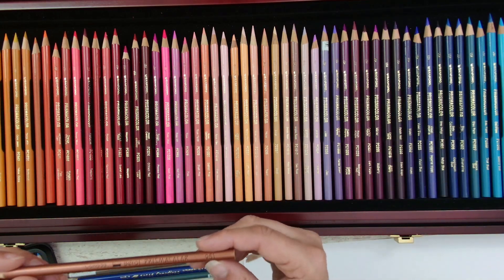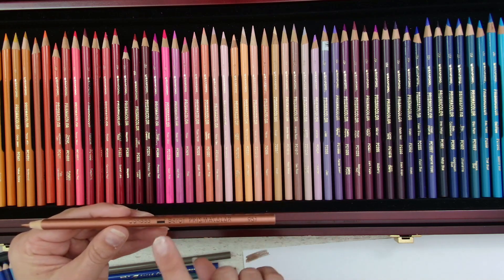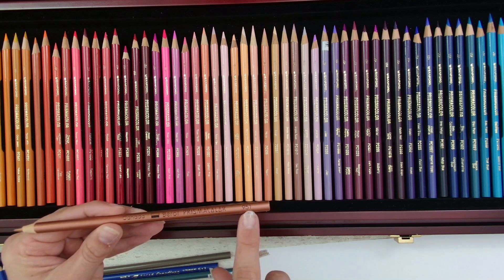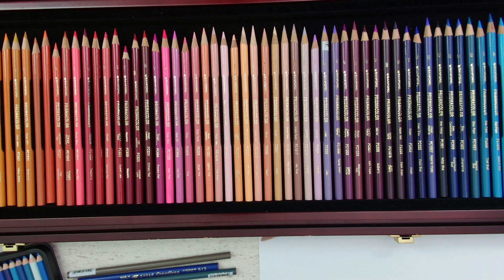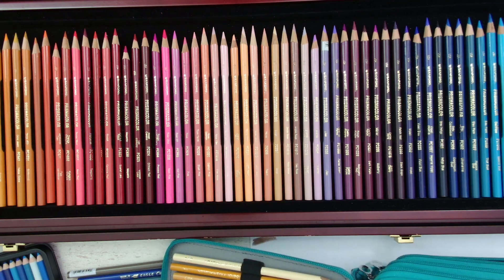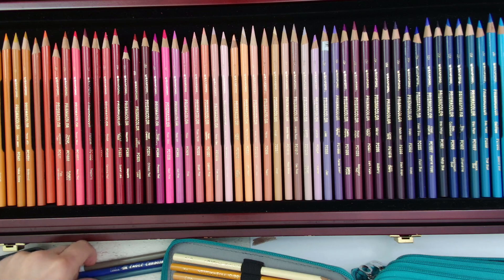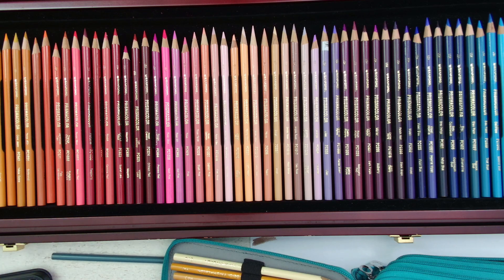It is number 951, so if you want to look out for it, that's the number. I don't want to break my pencils, so let me put them back carefully so they don't roll off my desk.